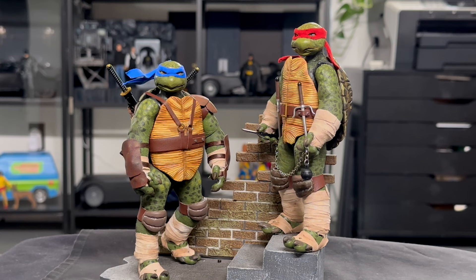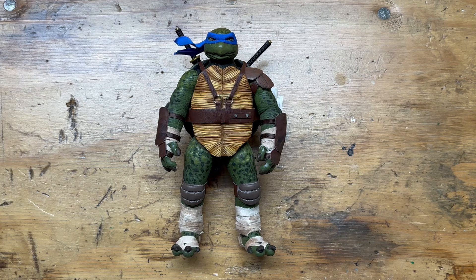I'm not going to get into the full process on this one because I covered that all in the Raphael video — there will be a link in the description below as well as at the end of this video. Leonardo's build was basically identical, just with some different finishing touches. So let's go ahead and get Leo on the workbench and take a closer look at him.